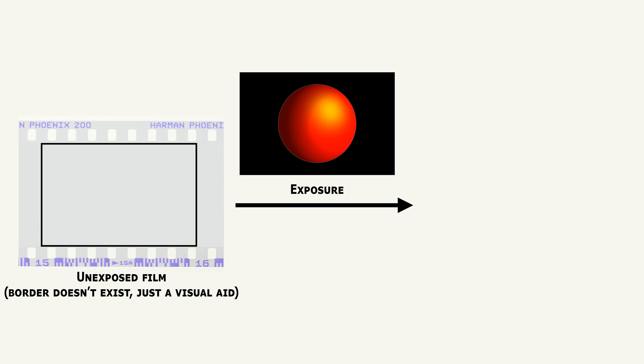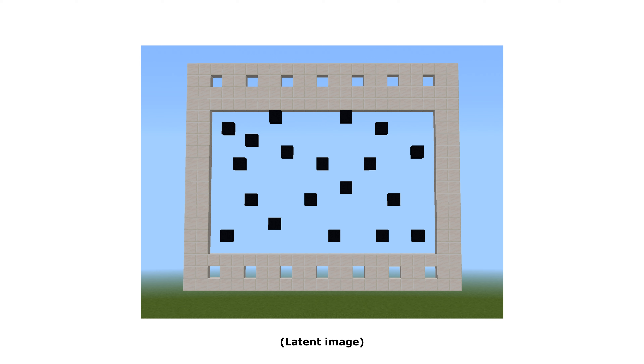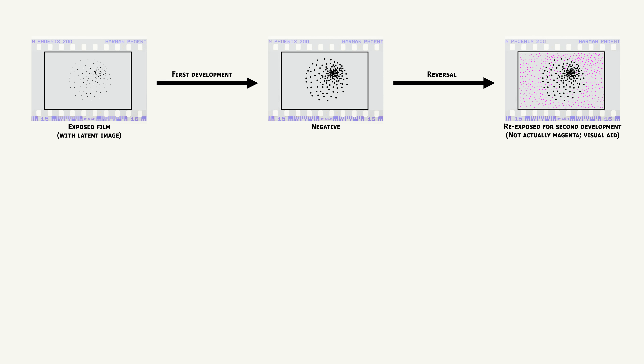For me to be able to properly explain why the grain is so fine in the E6 chemical process, I need you to understand how the E6 process works. There are multiple colour layers in every colour film, but we're going to use the magenta-forming layer as an example for simplicity — and if you're already familiar with how E6 works, just skip to the timestamp. After exposing the film, the first developer step uses a black and white developer to make a black and white negative made up of metallic silver.